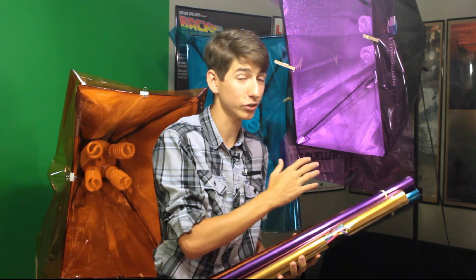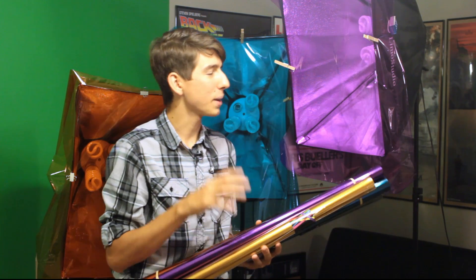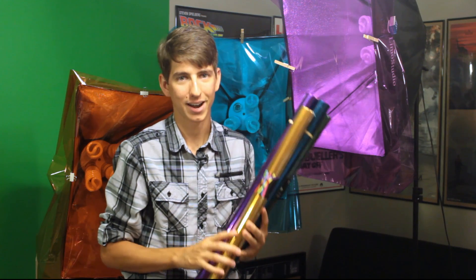I would say on CFLs, at least, there's no real concern of them melting. Same thing would probably go for LEDs, but any other option tends to get a little bit hotter, so it might be a concern. But if you're using CFLs, LEDs, something that stays cool, I would say it's not a problem.